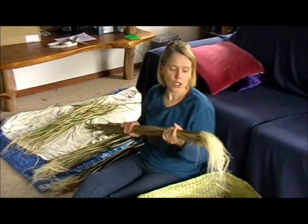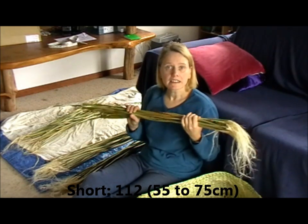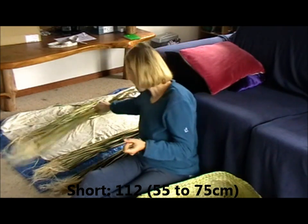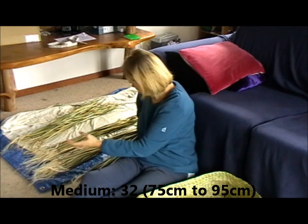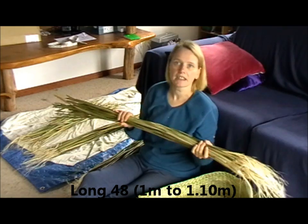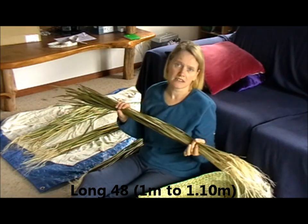The numbers are: short — 112, and they need to be at least 55 cm long up to about 75. Medium — 32, from 75 to about 95. And then long — a metre to about a metre 10, 15. Anything longer than that just means a lot of wastage.